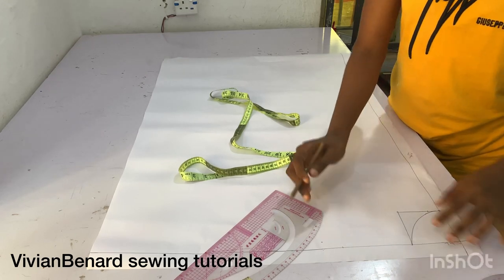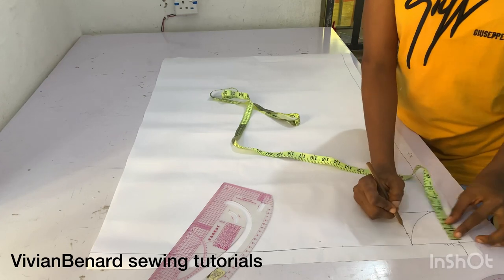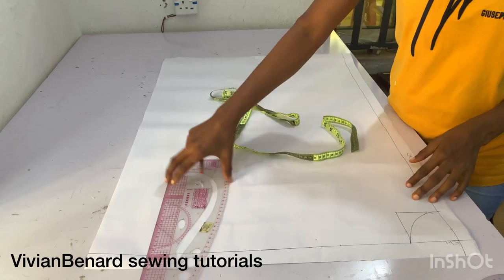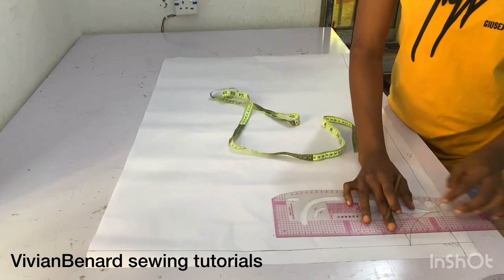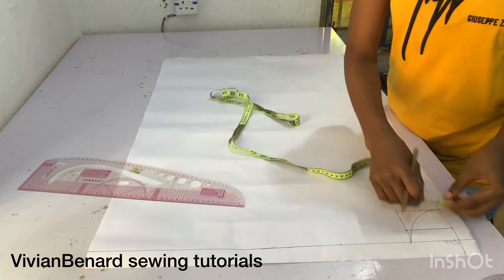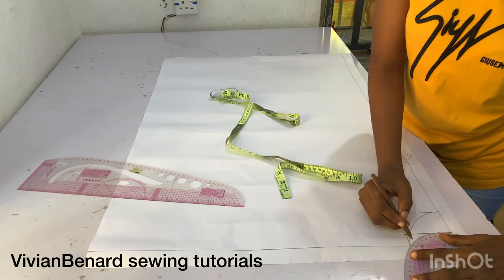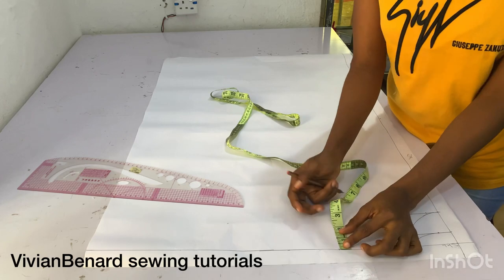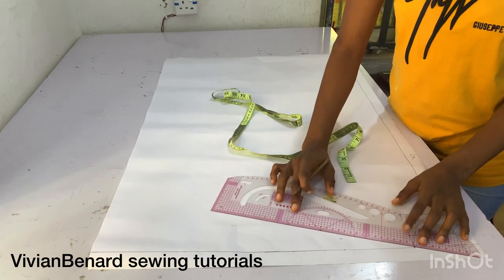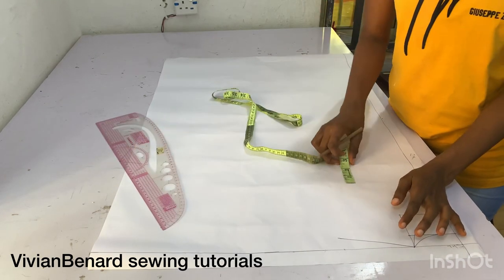After that, I'm marking one inch depth for the back neck depth. The first one I marked was the front neck depth. I'm marking 0.5 inch just to enable me connect the curve. From the shoulder points, I'm marking down one inch and connecting it — that will serve as the shoulder slant.